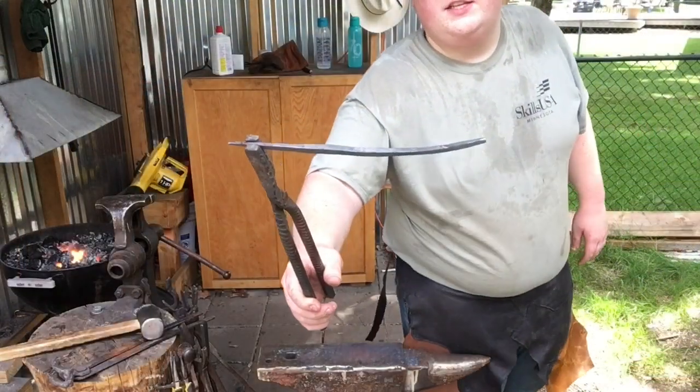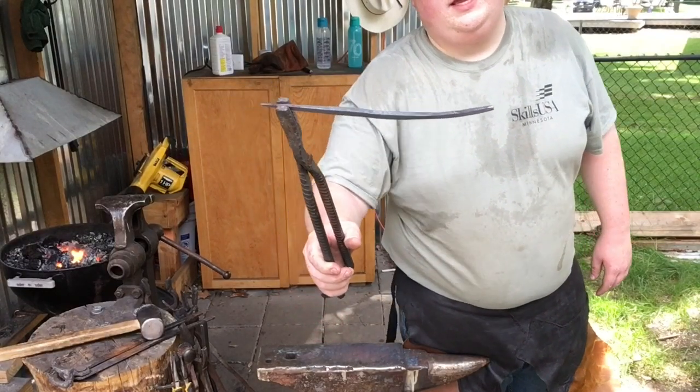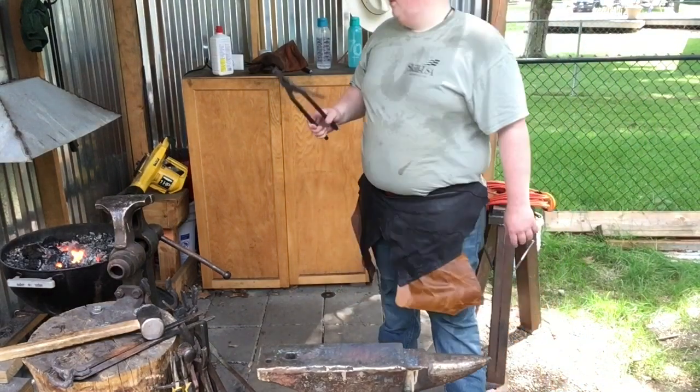Alright guys, now I have both sides tapered. I'm going to round them over because I want them to be round, then transition into a square in the center.